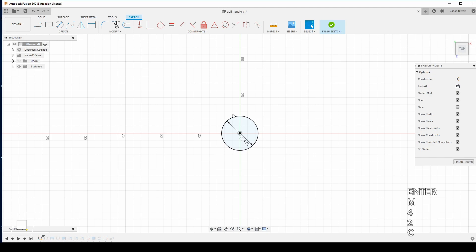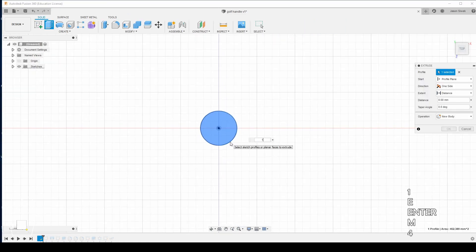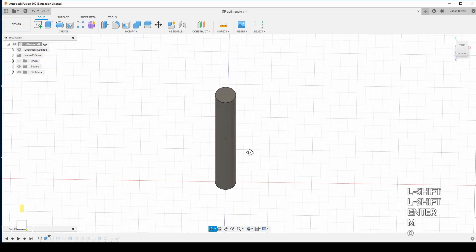Then we're going to simply extrude this by 180 millimeters. That way it's nice and long enough to slide over the actual wooden dowel.